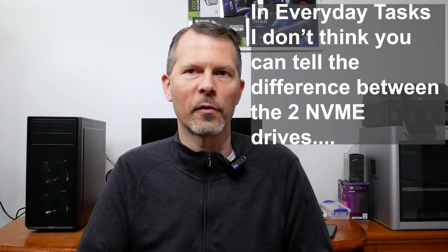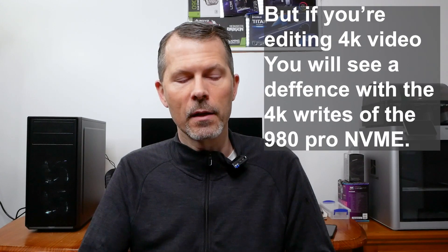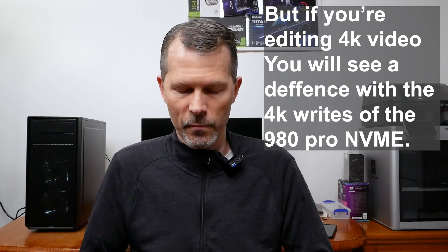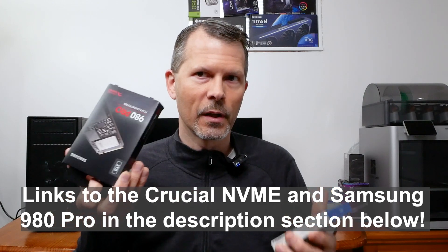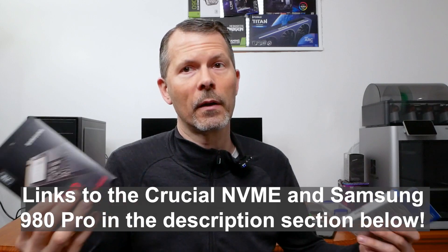The Samsung 980 Pro two terabyte drive has been around a while and Samsung is a trusted brand. If you want higher speeds or near-advertised speeds and you know you'll be editing and need that throughput, or fast gaming, and you can get the 980 Pro for $100 to $130, then you probably should go with the 980 Pro — or maybe the 990 Pro, depending on the price. That's why I used the Samsung 980 Pro as a comparison and contrast.